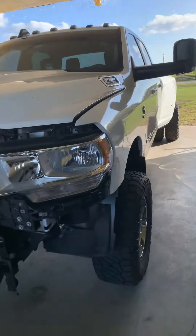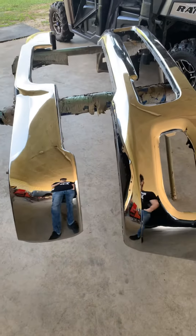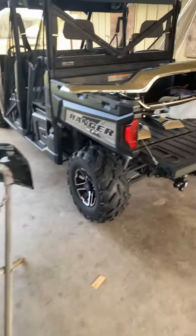We got her pulled apart — just got to get the mirrors taken out. Bumper's over here, all the plastic is taken off of it, and some of the chrome pieces up here.